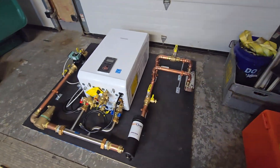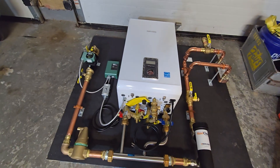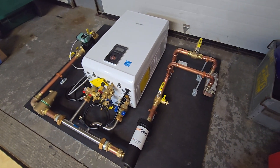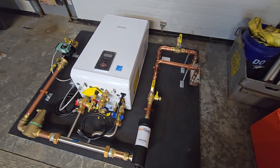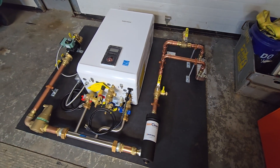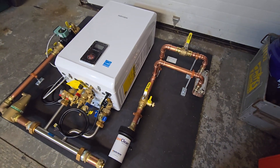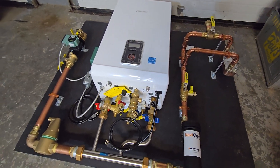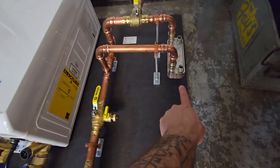I just wrapped up this build — this was a fun one, a little unique. I've done a bunch like this but this is the first I think I've made a video on. This is a combi boiler that also utilizes a wood boiler as a backup heat source, piped to allow the customer to switch over from gas and use this heat exchanger connected to an outdoor wood boiler.